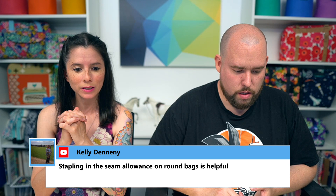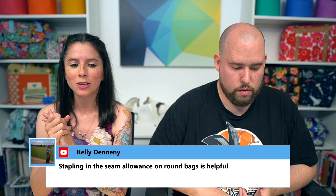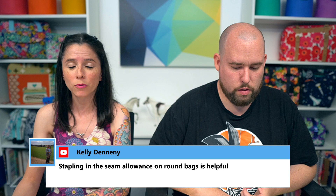Kelly reminded us that stapling in the seam allowance on round bags is very helpful. I do have a video on my YouTube channel on how to use staples to finish a bag. Staples are especially useful because as you approach the sewing machine, the layers of fabric tend to drift apart through the curve. Staples prevent that shifting.